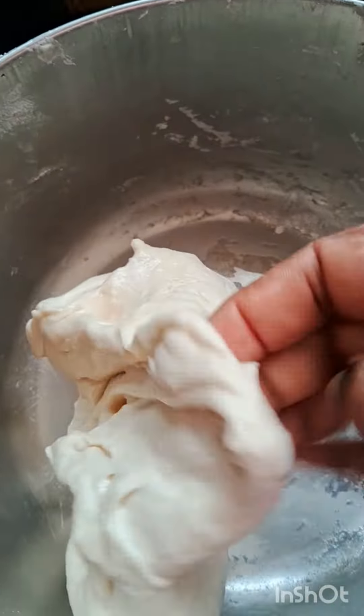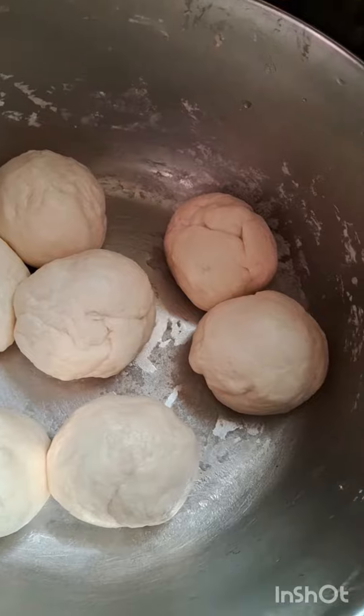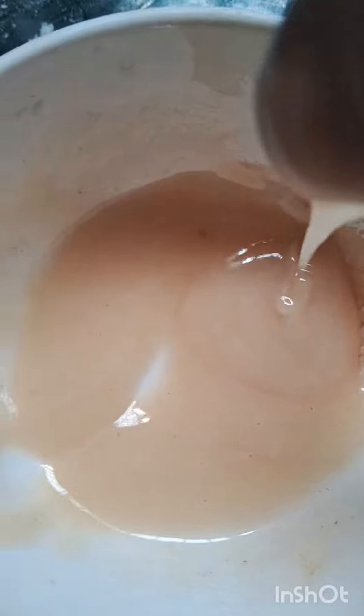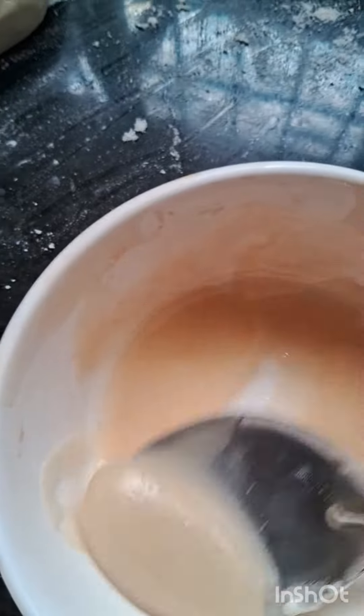I am going to make a dough. Let it rest for 1 hour. I will stick it to a bowl. Within two spoons I will apply the parotas to the layer.